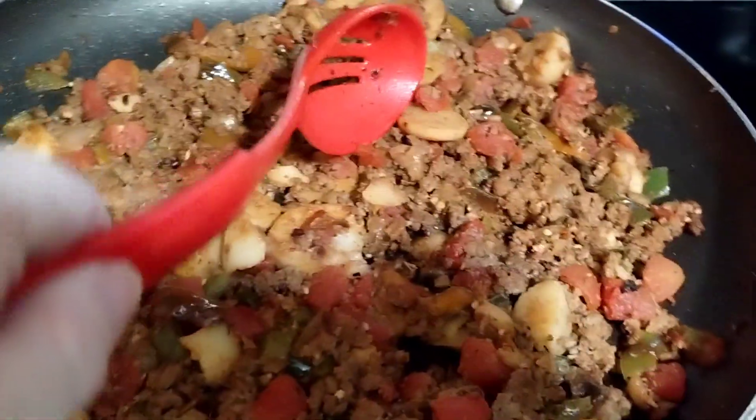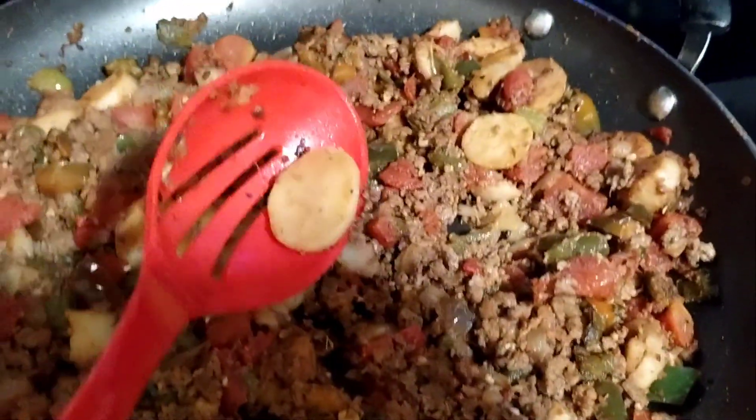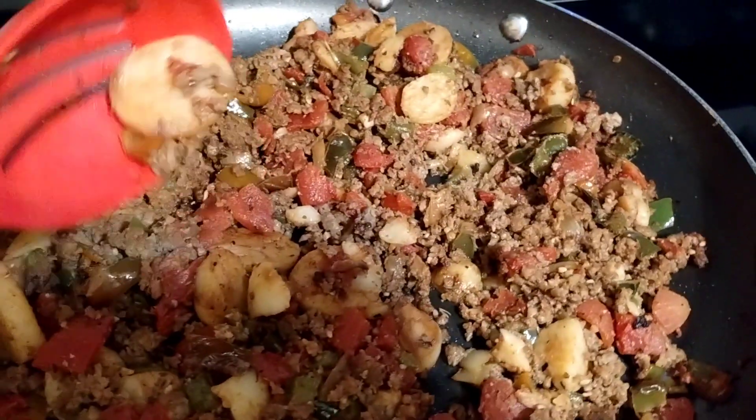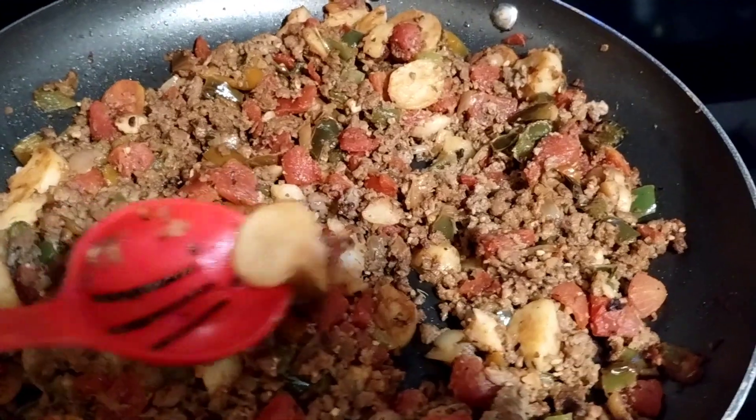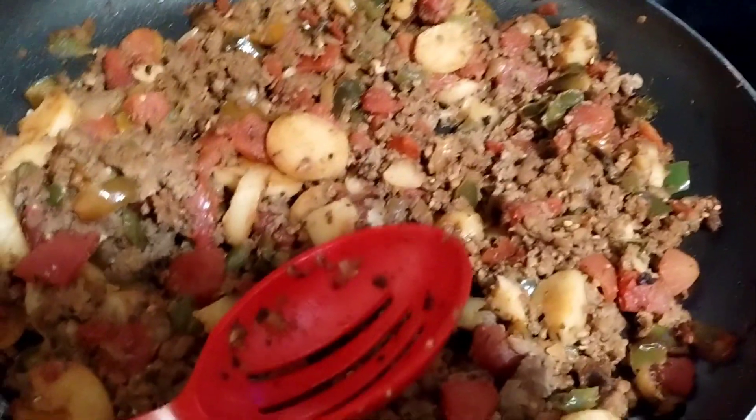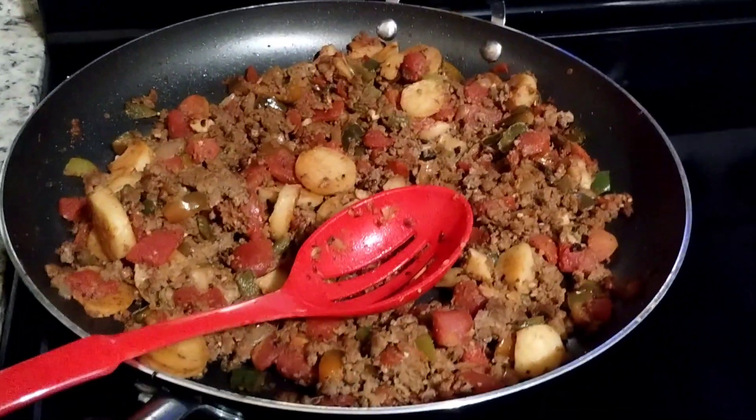I opened up canned potatoes. Have you ever thought about frying canned potatoes in a frying pan? Well, I did tonight for the first time. I didn't want them mushy, and it worked. And I browned some pork.